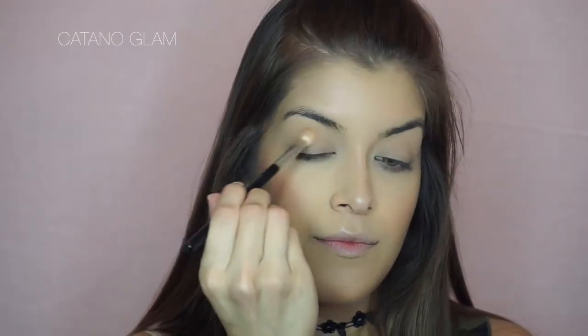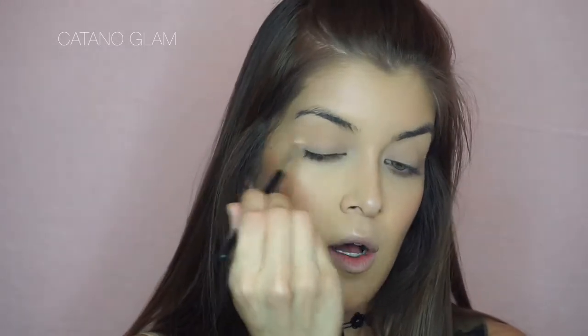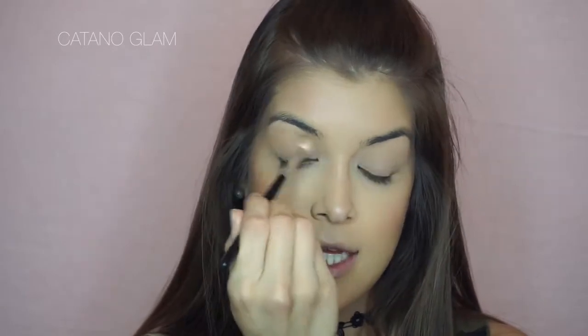For the eyeshadow, I'm going to dip right back into that bronzer and on a Morphe fluffy brush, apply it around the crease. This is a super easy, quick trick to add a little bit of color to your eye — it helps open it up and makes it seem a lot more awake. We just blend that into the crease.